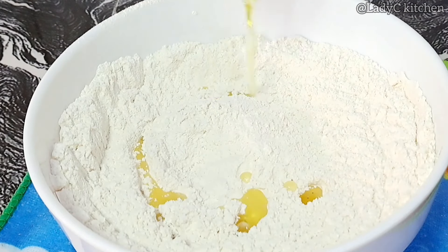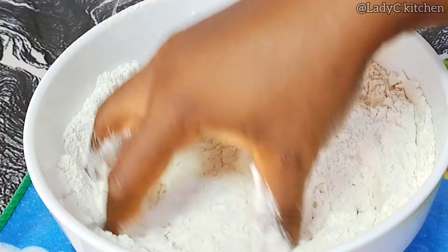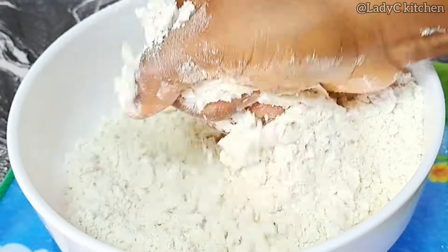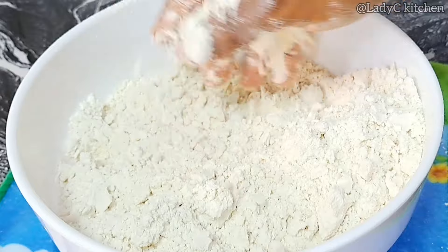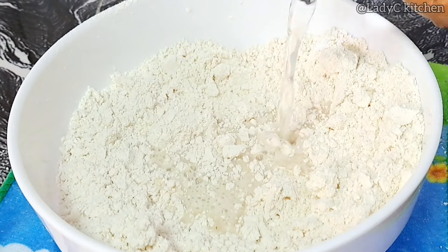Next, go in with some oil. Once you add the oil, mix with your fingers till you form crumbs — just like this. The crumbs will be a kind of moldable, as you can see on the video. Now start adding water bit by bit till you form a dough.